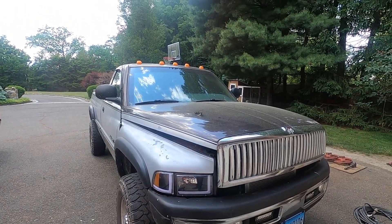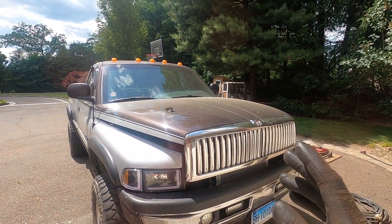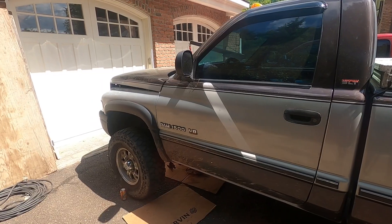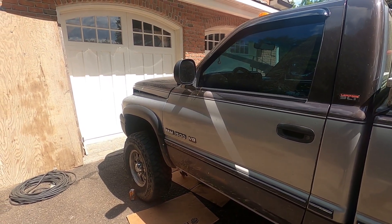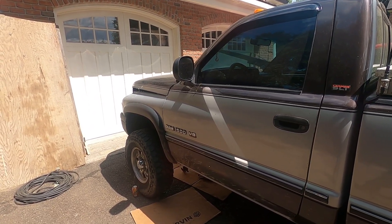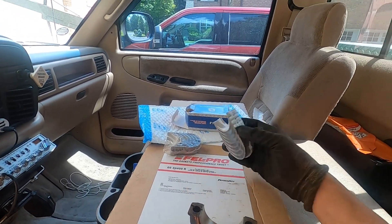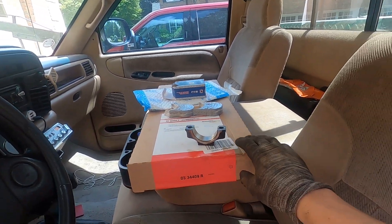My point is, by polishing that rod journal — even though it's not perfect — and throwing in new bearings, it's not like I'm making the truck worse than it would be. You can get these Magnum engines at junkyards for pretty cheap, which I could do, but the whole point of this repair is that it's fast. I don't have the time to swap an engine. The parts I already ordered as soon as I heard it knocking are the rod bearings and the oil pan gasket.